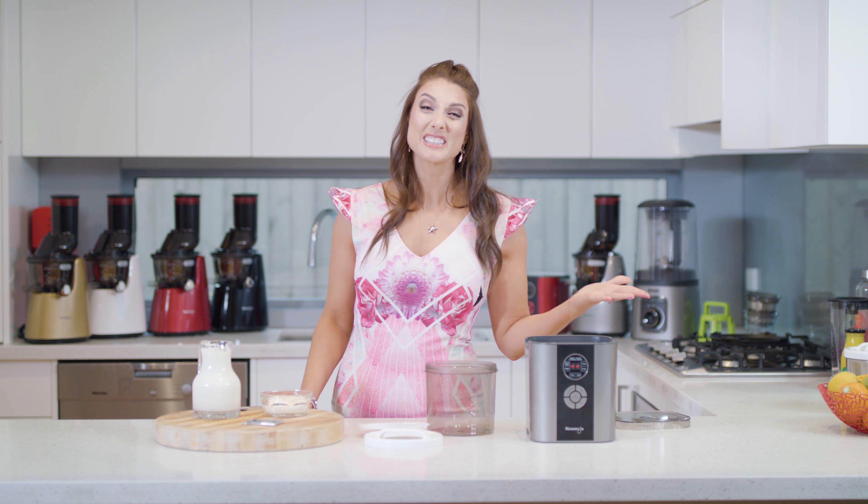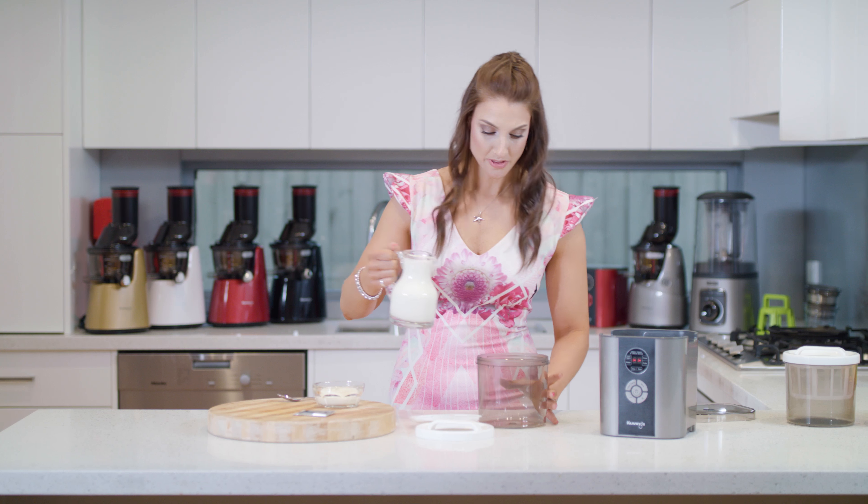Now why does everybody love Greek yogurt so much? Well, not only does it taste really good and it goes with a full range of recipes, it's full of protein so it keeps you full for longer, and also it's full of B12. So we're going to start with our milk.